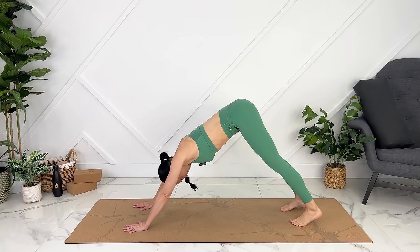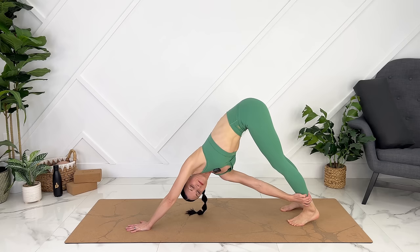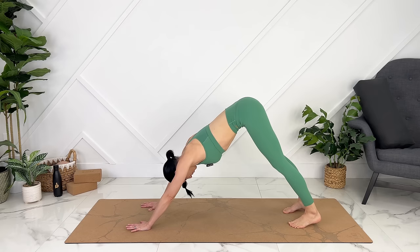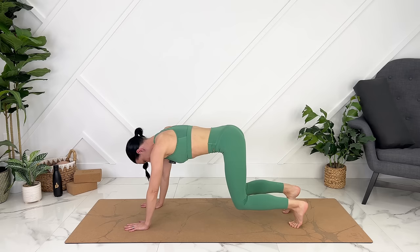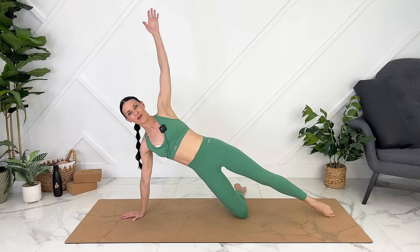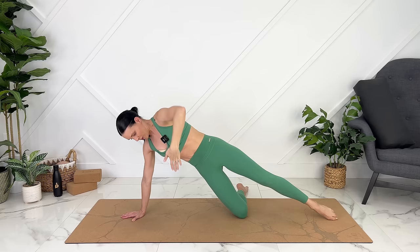Tuck your toes, we'll press into downward dog. Heels reach down towards the ground, but it doesn't matter if they touch — your knees can also be bent here to get lots of length in your back. If you have diastasis recti, you can stay here and pedal out through your heels. For more advanced, if twists are safe for you, you can lift one hand off, exhale, reaching for your opposite ankle. Gently release. Switching to the other side, exhale.